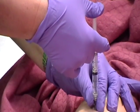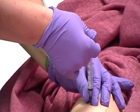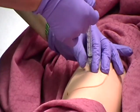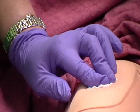Inject medication slowly at a rate of 10 seconds per milliliter. Wait 10 seconds. Then smoothly and steadily withdraw needle while applying antiseptic swab gently over site so skin does not drag.